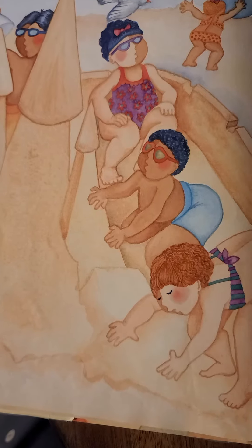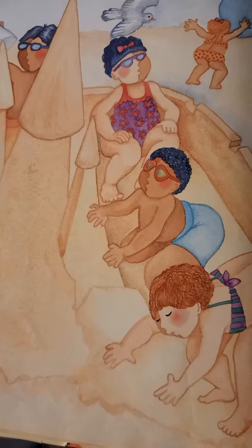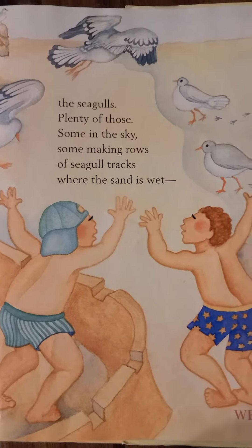Except for... The seagulls, plenty of those, some in the sky, some making rows of seagull tracks where the sand is wet.